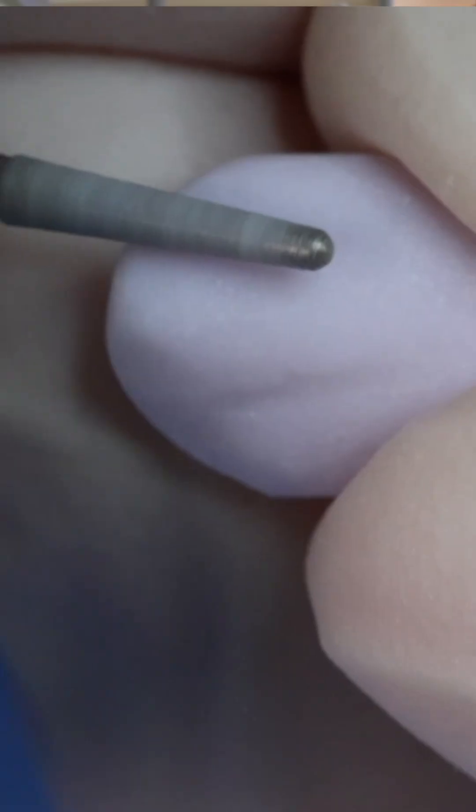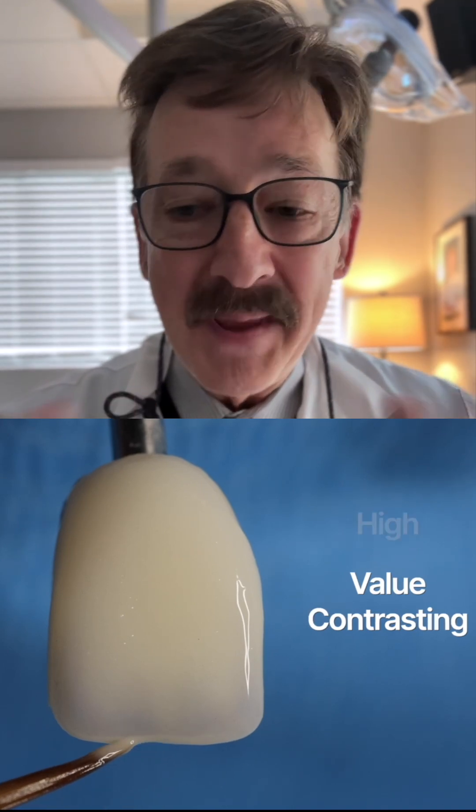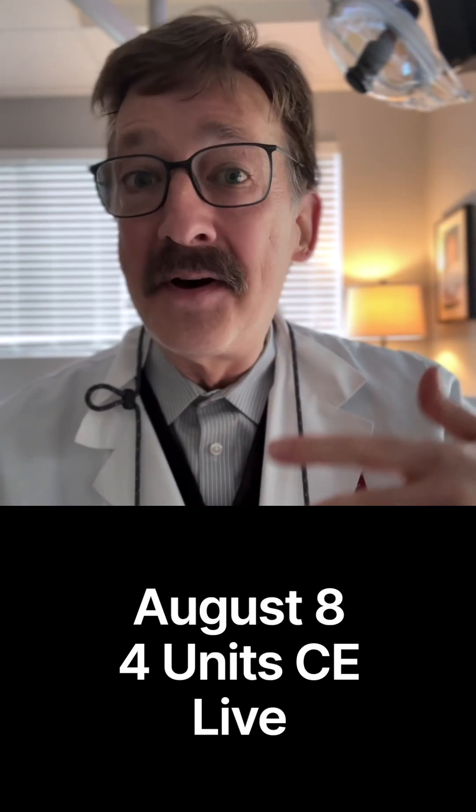Also the finishing, the texturing, and what I put on the surfaces to make those veneers look magic. I love conservative veneers and I do a lot of them. Hope to see you there — the next class is August 8th. It is a live class, so you'll get online credit for that in the comfort of your home.